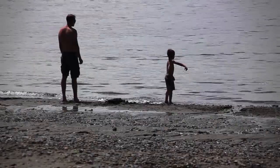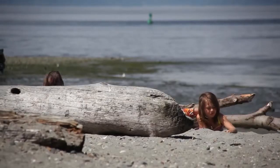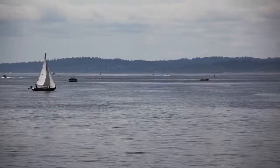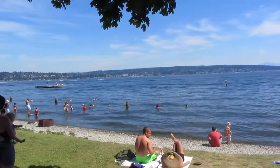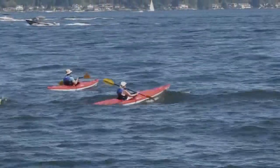A beautiful coastline is one of Washington State's greatest treasures. Every day, beachgoers, nature lovers, and recreational boaters come to these waters to find peace and relaxation. A clean marine environment is essential for us to keep enjoying all that our coastline has to offer.